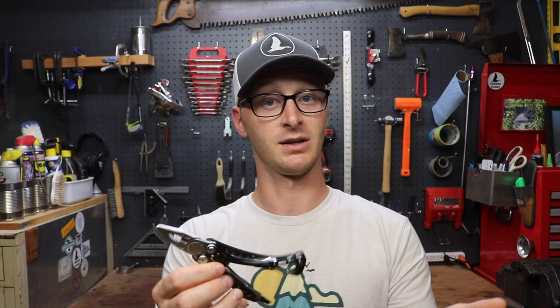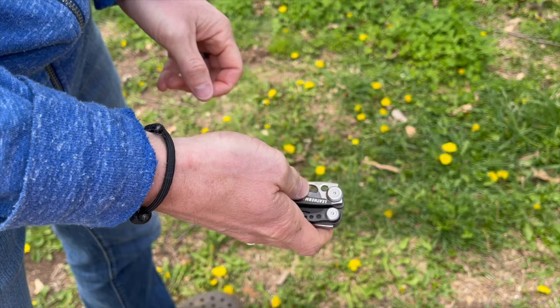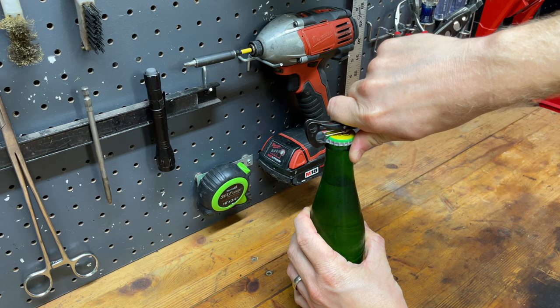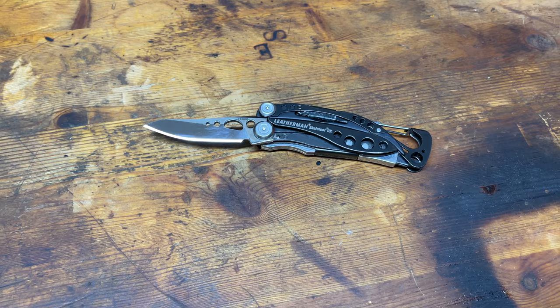It's a 7-in-1 tool: needle nose pliers, regular pliers, wire cutters, the knife, a Phillips bit driver, a flathead bit driver, and a bottle opener slash carabiner. Leatherman did an awesome job putting this together. It folds up super small, fits easily in my pocket for everyday carry — I barely notice it's there and I use the tools all the time.